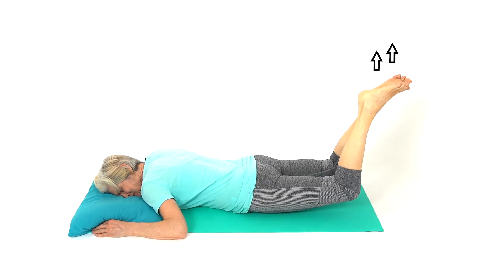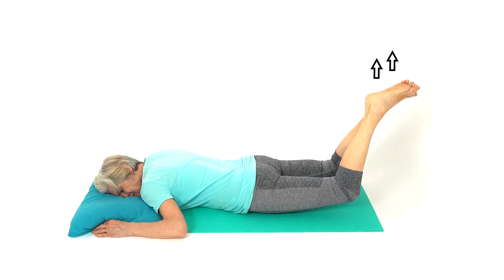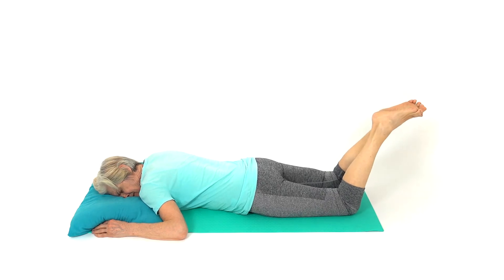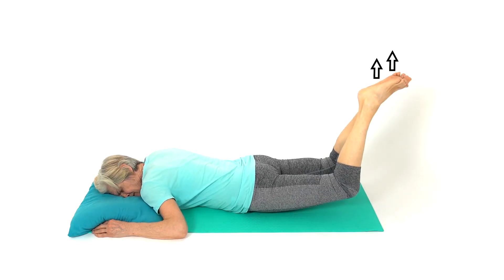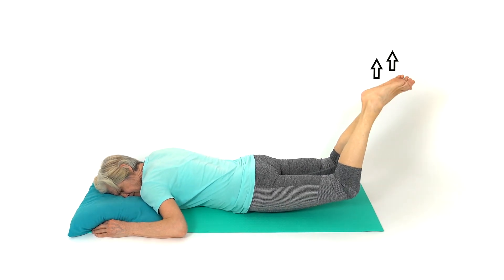Lift your legs behind you, making sure you keep your knees bent. You can either hold this position as a sustained hold, or move your legs up and down. This is a tough exercise, so only do what feels comfortable.